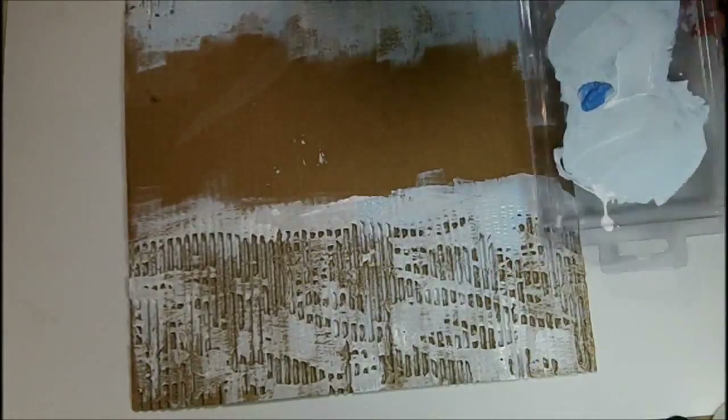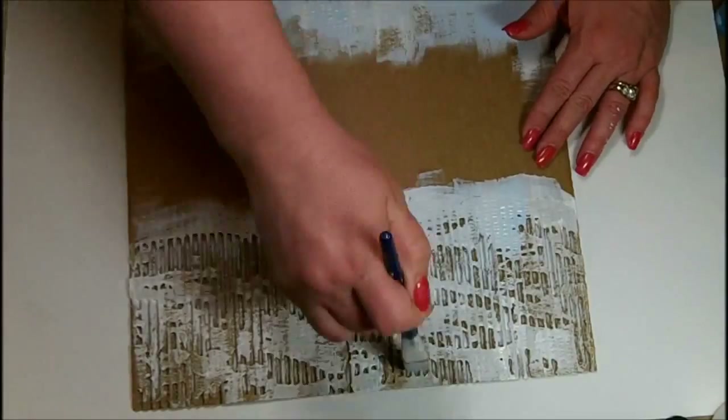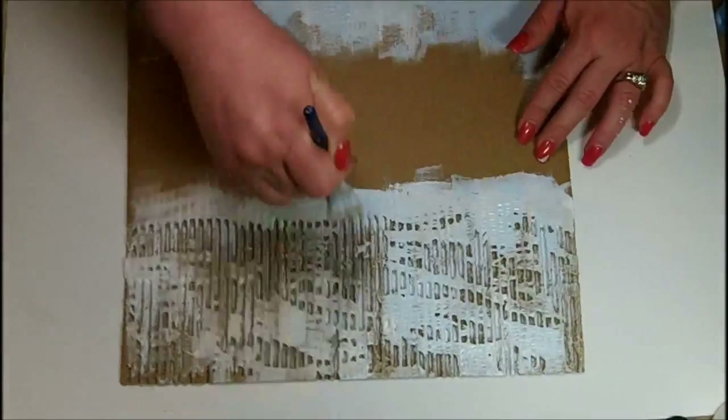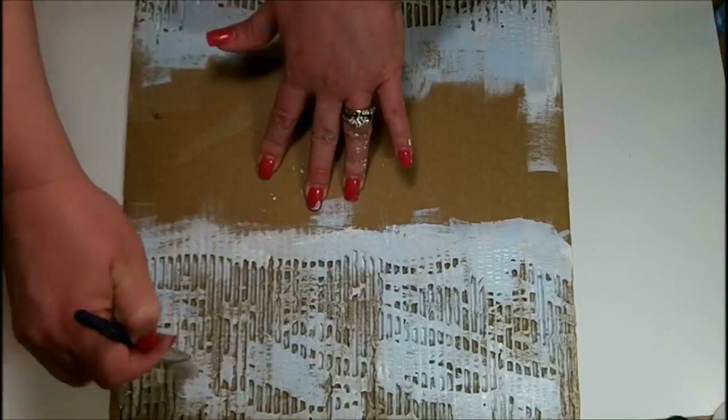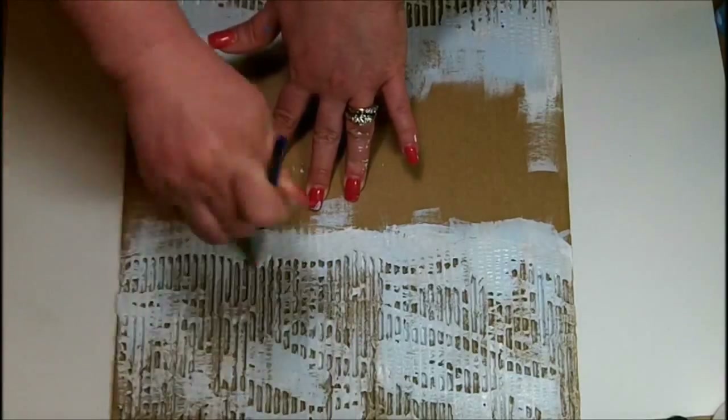I'm not being super careful with it — I just want to get a little hint of color here and there. This blue is really going to bring out the blue in my niece's dress from the photograph.